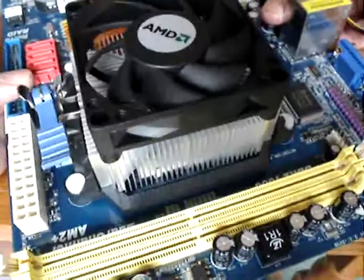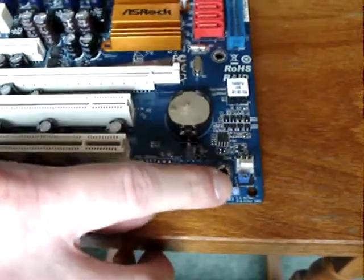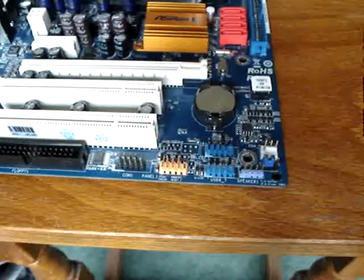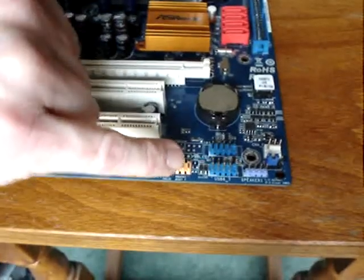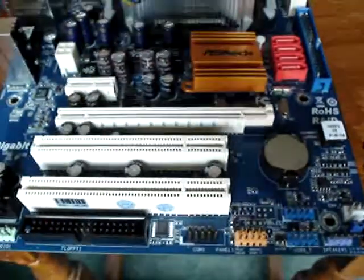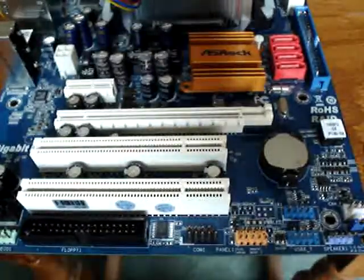There are USB connectors here and here, a speaker connector there — the PC I'm doing won't have one anyway — and there is also an audio connector here. And this little thing here, which is quite difficult to set up and I hate doing it.